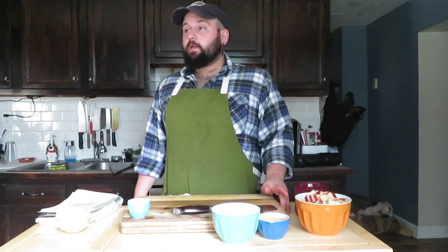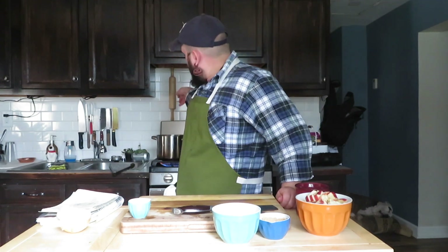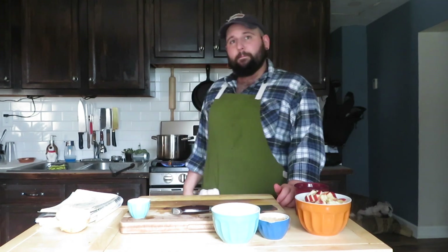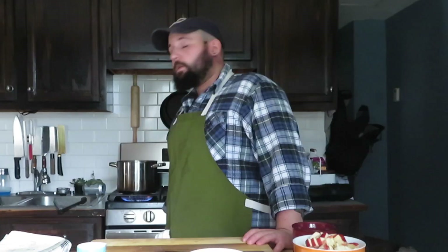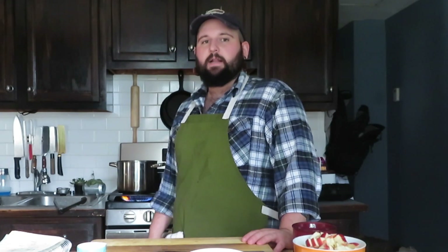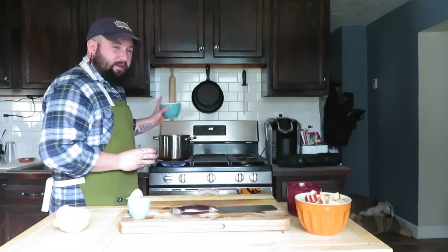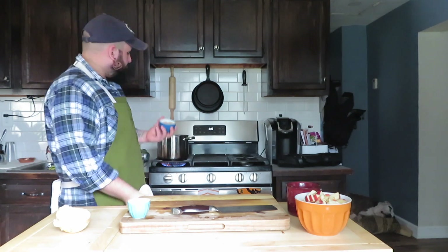This is the waiting game part. All in all this dish does take a minute to cook and a minute to prep. We're going to let those onions go probably about three to five minutes before we add anything else. So we've got about a cup and a half of granulated sugar and then a half cup of packed light brown sugar.